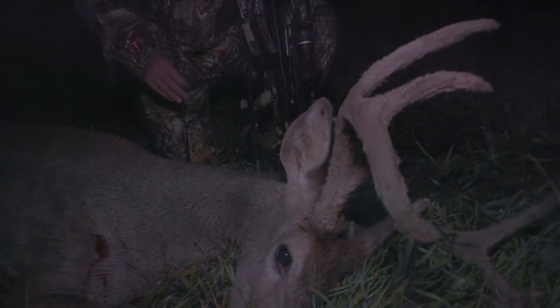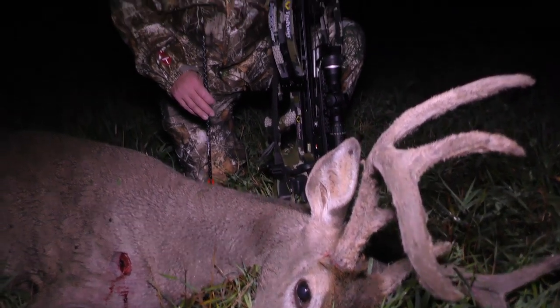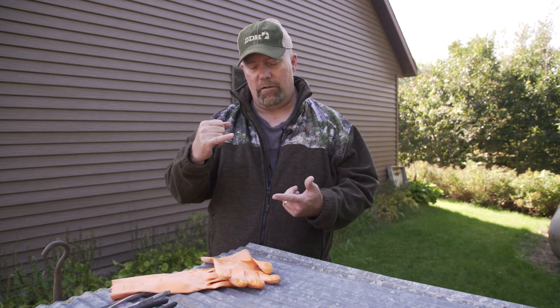I've hunted in Wyoming the past ten years many times, and although I've shot bucks that have had parts of velvet on their antlers, I've never shot one in full velvet. One thing I do know, in talking to guys, is they say take extra care when handling velvet antlers.